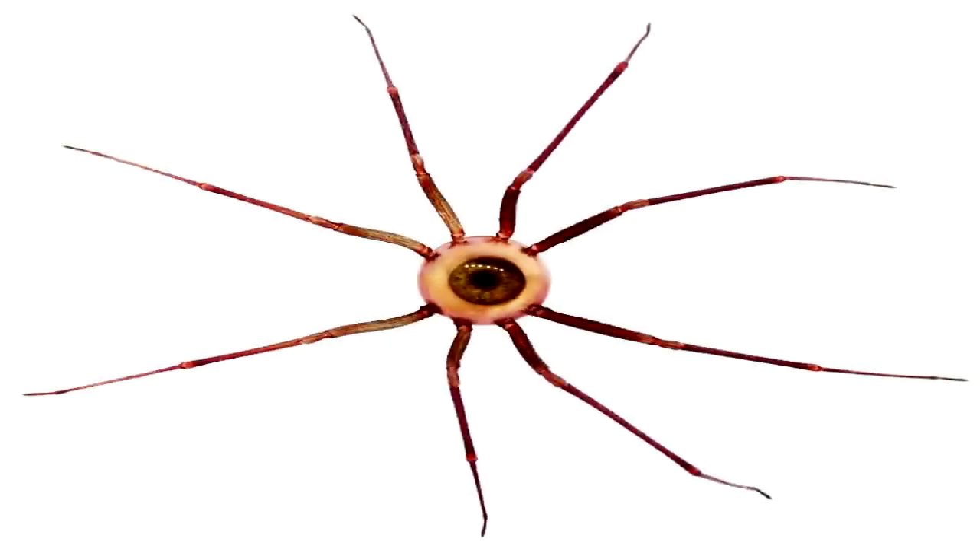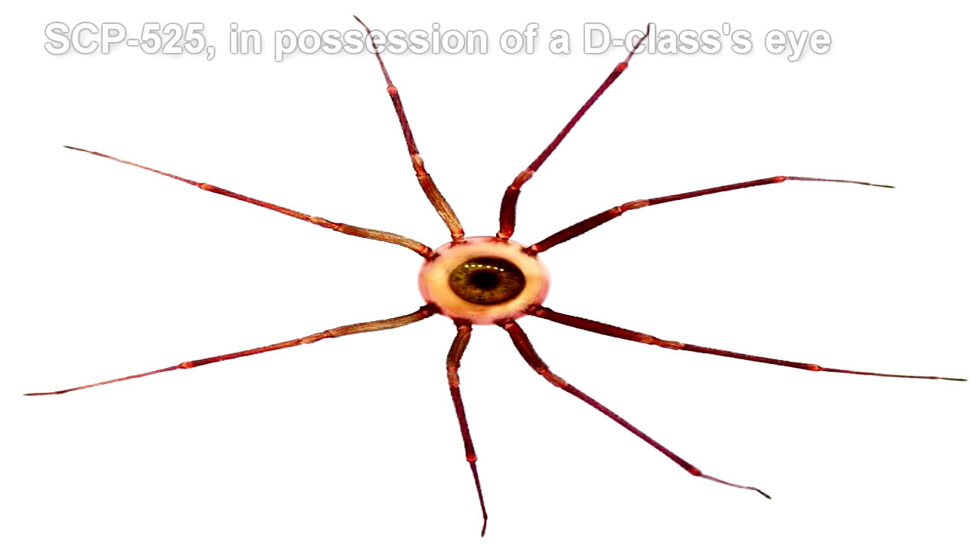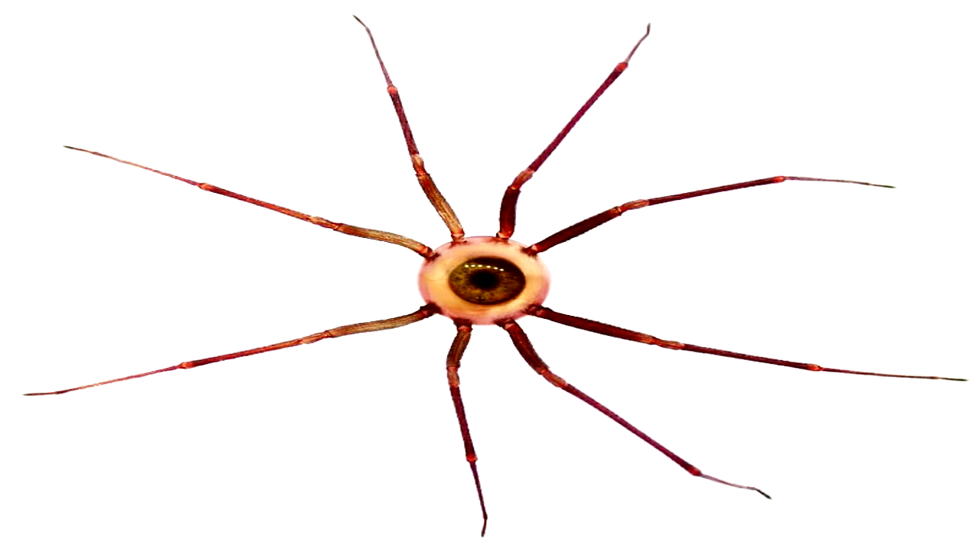SCP-525 consists of multiple disjoint arthropod legs, ten to fifteen centimeters in length. DNA identification has been inconclusive, but the closest match so far is to the brown recluse spider, Loxosceles reclusa. The base of each leg ends in several minute hooks capable of perforating flesh. SCP-525 is covered in short, fine hairs and is quite brittle. When alone or in proximity with fewer than six others, SCP-525 is inert.